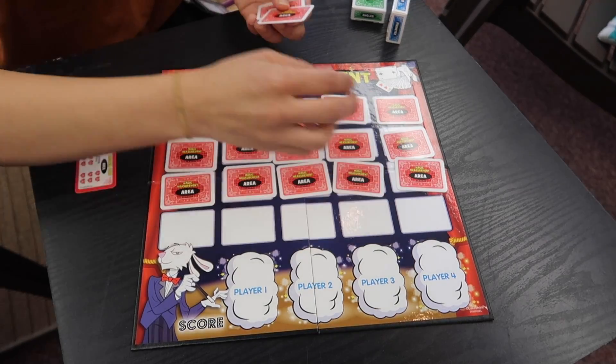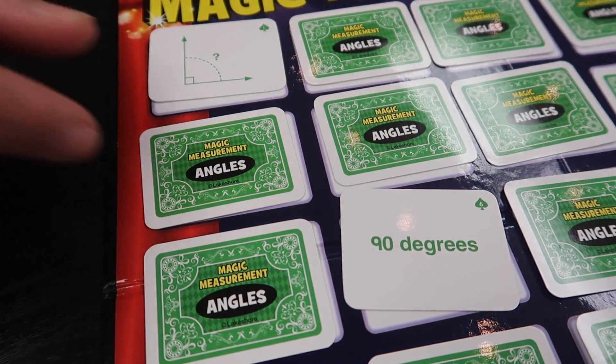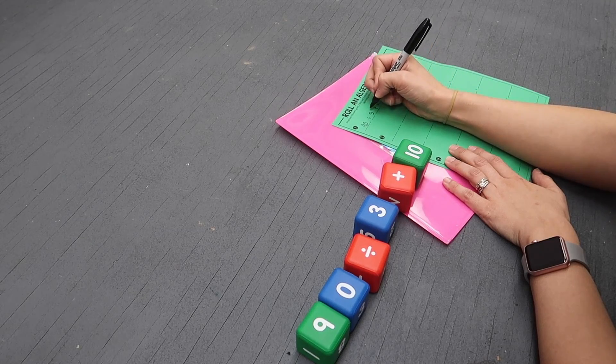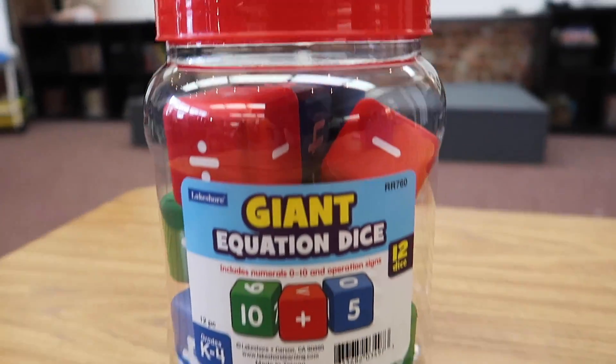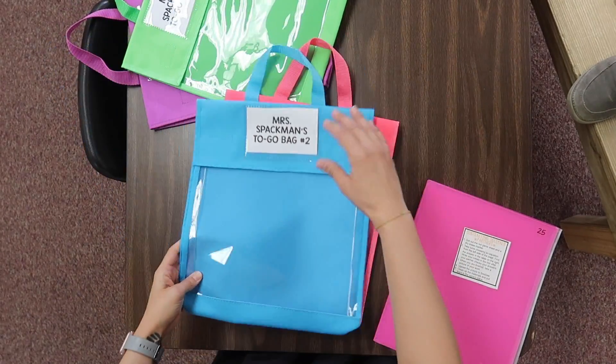Hey y'all, if you found any of these items interesting, be sure to check the description box below for all of the links. Also, don't forget to use the code 3115 to get 25% off any single non-sale item. That's 25% off using the code 3115. Thanks for watching — bye!